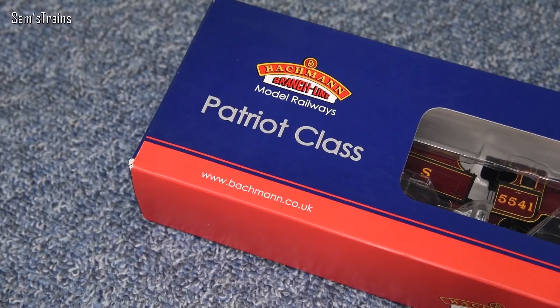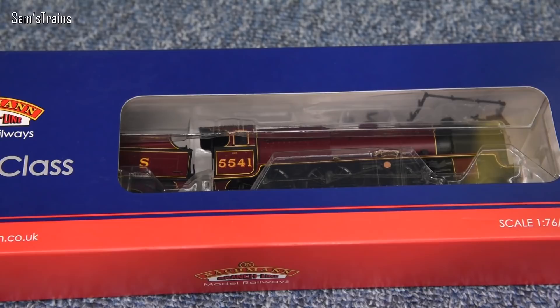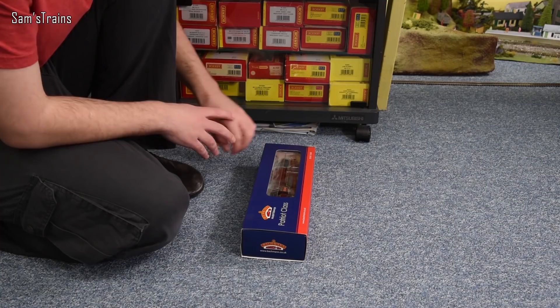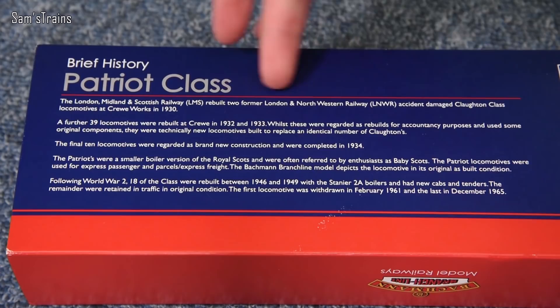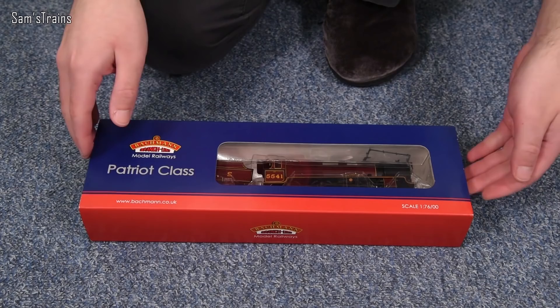Through the front of the box mine is in the beautiful LMS Crimson which really is gorgeous. I'm a huge fan of this livery and looking forward to getting this out again. On the back of the box there's a brief history of the Patriot class — feel free to pause and read that. The loco and tender are not connected on my version, though I believe they are on the later version.